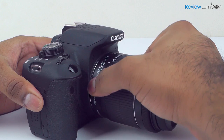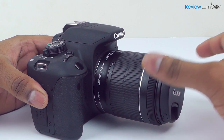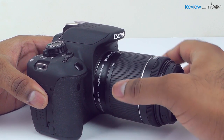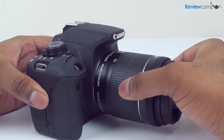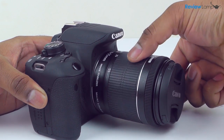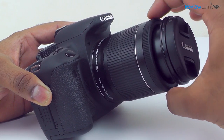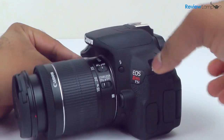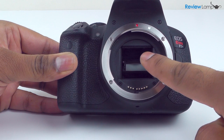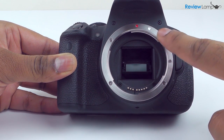Unlike the Canon T4i and T3i, the Canon T5i comes equipped with an 18-55mm or 18-135mm STM, or stepper motor, kit lens. The stepper motor lens is extremely quiet when focusing and was designed to work with the camera's servo AF for video. The focus and zoom rings are also noticeably smoother on this lens, while the focus selector and image stabilizer buttons are still located in the same place. The camera will also allow you to mount any Canon EF lenses if you decide to expand your lens collection.